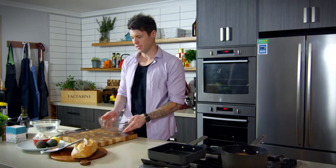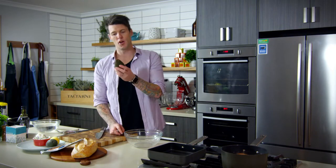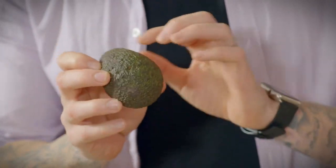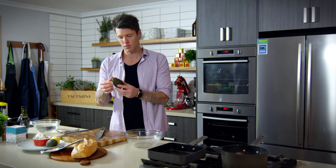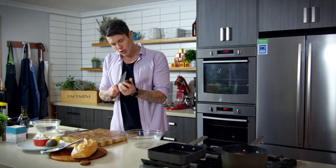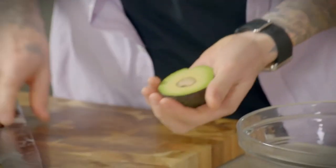Now I'm going to make my smashed avocados. You're going for ones that are nice and ripe. You can see these are sort of purpley, dark, almost black with little flecks of green through them, which shows they're at the ripe end of their life cycle. If you squeeze at the top, they should be nice and soft. Open them up and take out the stone.